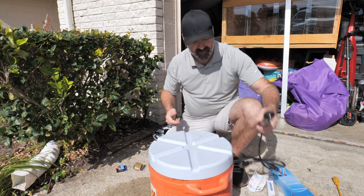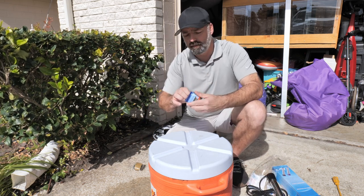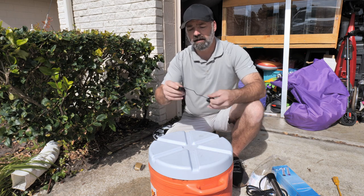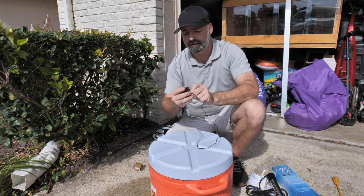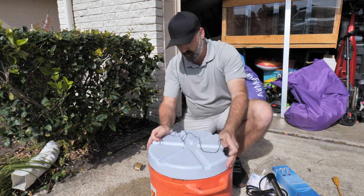Before we test the heater, let's take a quick look at this digital thermometer. It is already powered up and turned on, and it has a cord on it — the cord for the thermometer is about three feet long, so not too bad. Right now it's 86 degrees outside; it's quite warm where I live.